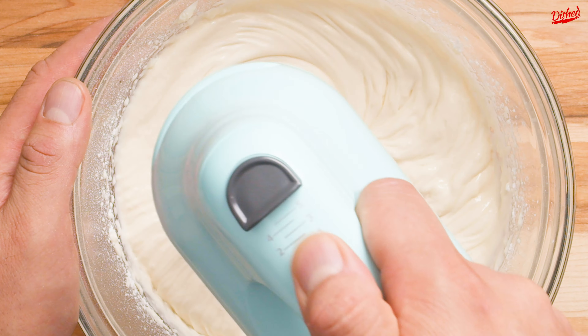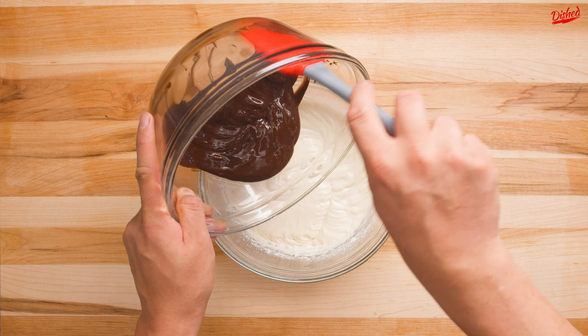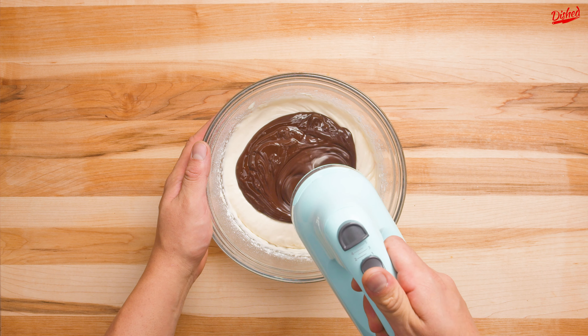Texture is really important for cheesecake so make sure there are no lumps. Now drizzle in your melted chocolate and whip until the chocolate is completely combined.